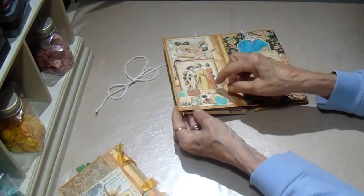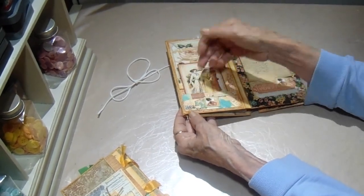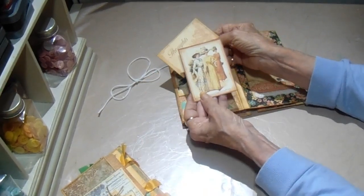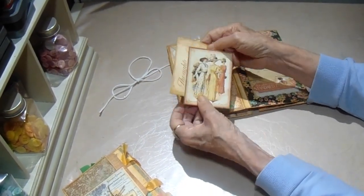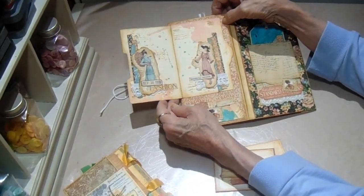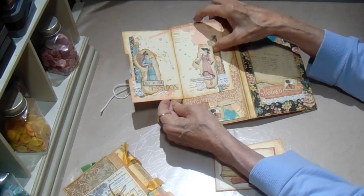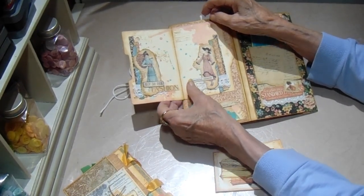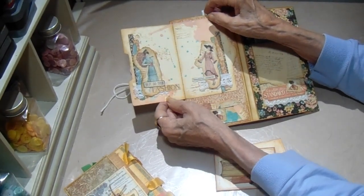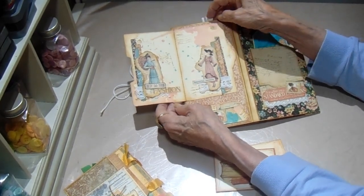Over here we just have a little tuck spot and a double tuck. We have two cards in here - this one says 'Thoughts' and there's some more of those pretty ladies. That holds this file folder down. You've got room for some journaling or a small photo. This one says 'Beautiful Moments.' The fashion image is cut from the paper and I added a little scrap of lace on each one. I just tore the ladies out of the design paper.